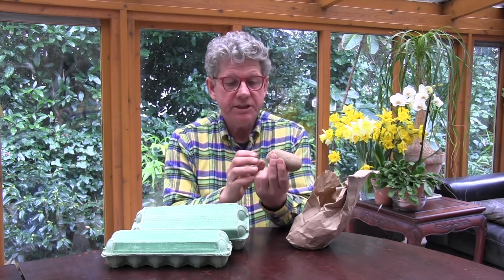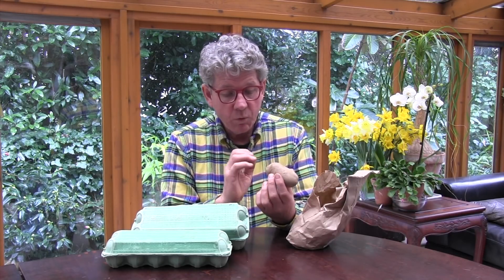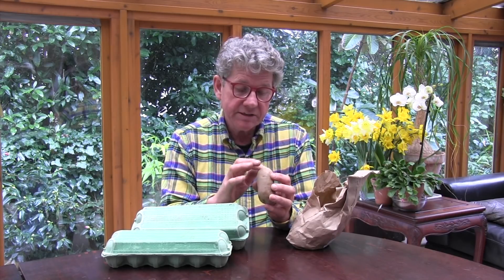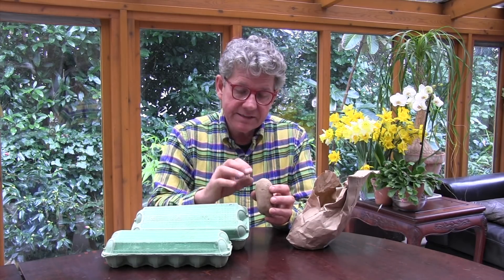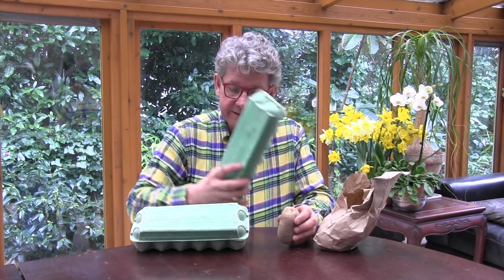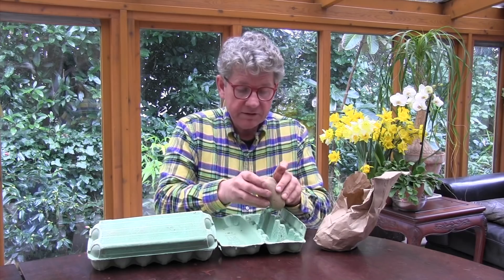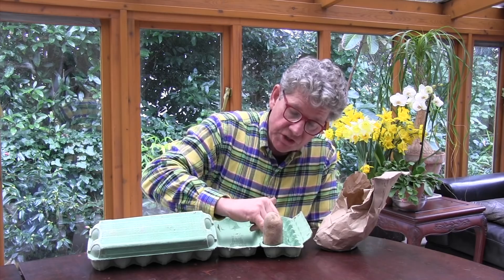When they arrive, the first thing you have to ascertain is the right way up. If you look at them, one end of the potatoes will have what are known as eyes, and the other end will have what's called the rose end — a tiny little, almost like a scar. That scar is where the potato was attached to the roots, so it's the scar end that goes down. Get yourself an egg box. All that chitting involves is putting the potatoes into the egg box so that the scar end is down.